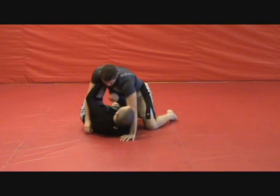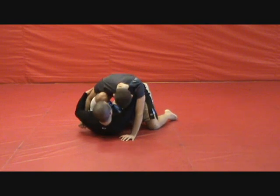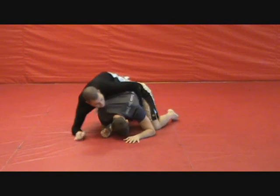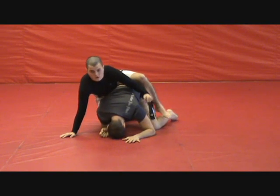We're in the half guard, we've bumped, we've created some space, we've got this. Can't stay here long, so we slide out, come up, and start working your opponent's back.